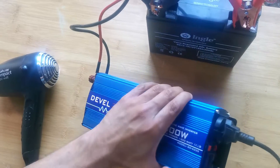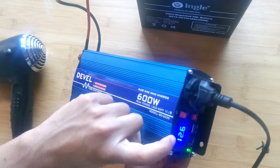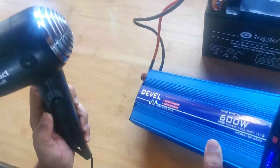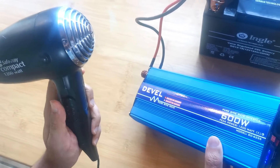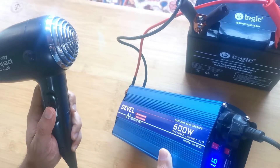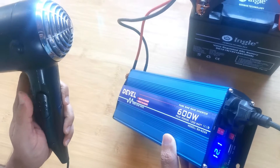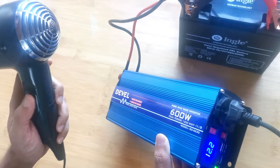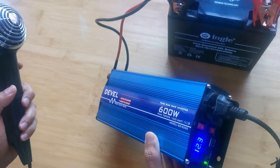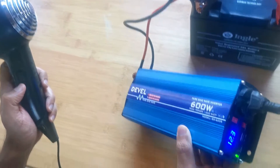I'm going to turn the inverter on. The hair dryer is off — let's switch it on. It's sitting at 12.6 volts on a fully charged battery. Using the hair dryer on setting one, which draws about 50 percent — roughly 600 watts — it's able to sustain that power draw with no fault recorded. You do notice the battery voltage fluctuating though.